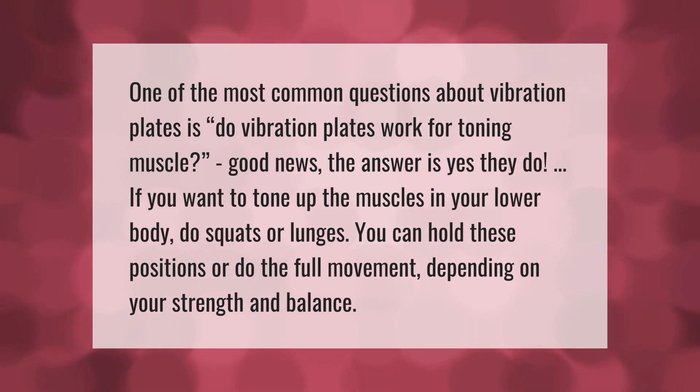Do vibration plates work for toning muscle? Good news — the answer is yes, they do. If you want to tone up the muscles in your lower body, do squats or lunges. You can hold these positions or do the full movement depending on your strength and balance.